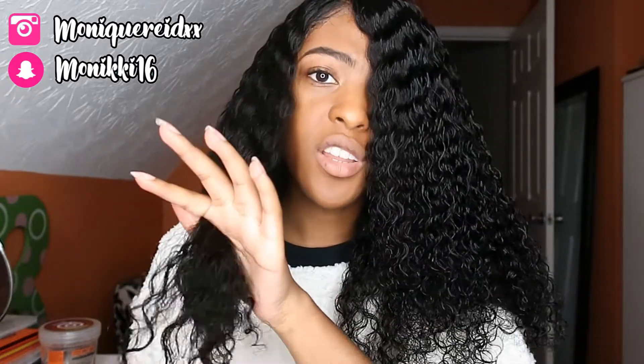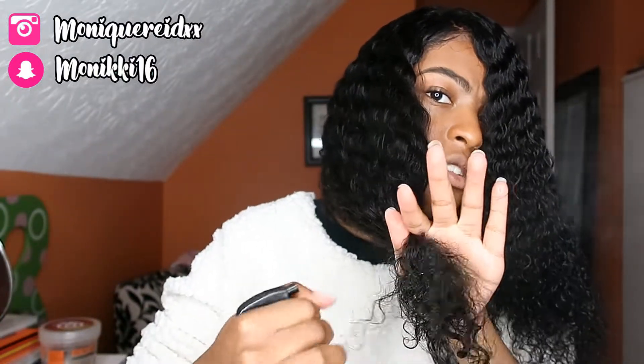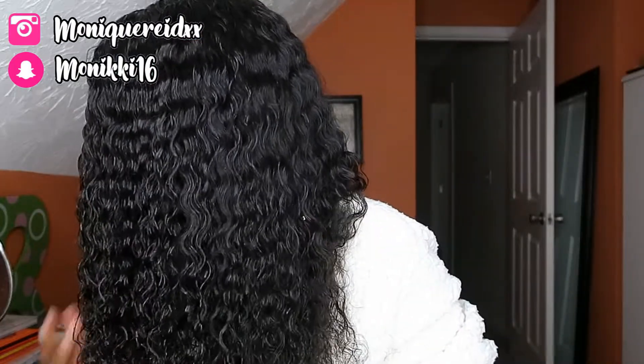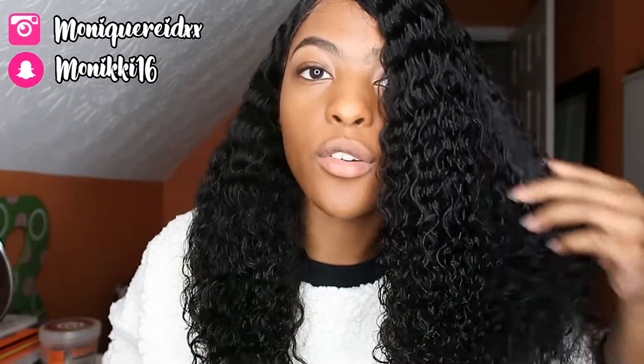I really, really love Lobby Hair honestly. Like this curl pattern is really different — it's not the same type of pattern that you see for a lot of curly hair from other hair companies. This one is really different. I have not had this type of curl pattern before. I believe this is the Malaysian curly, if I'm not mistaken. And like the curls on this are so different — it looks like a water wave type of curl. Don't you think?